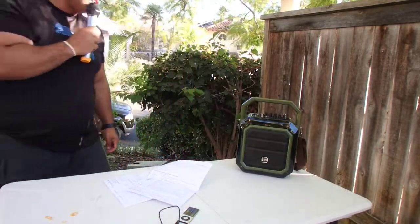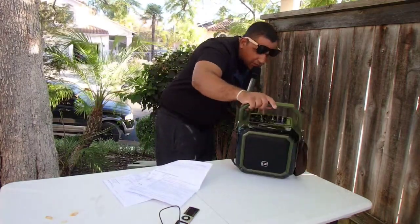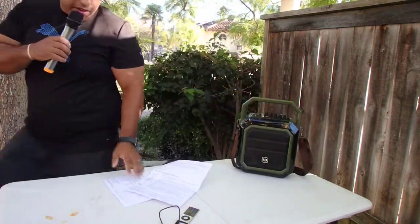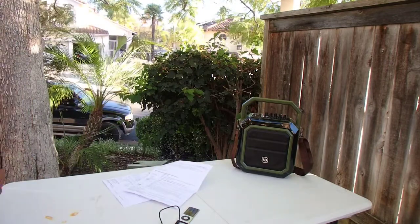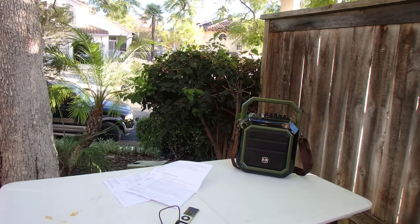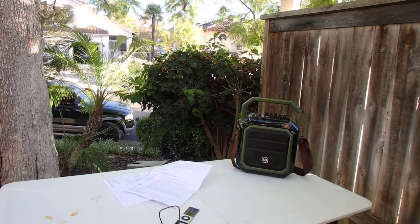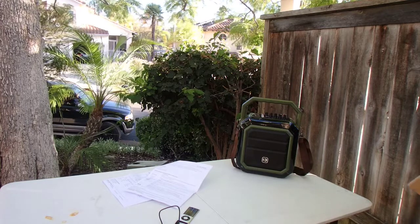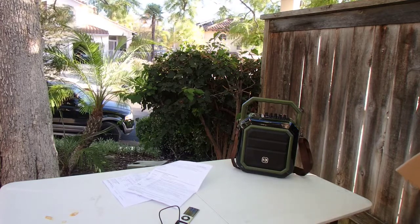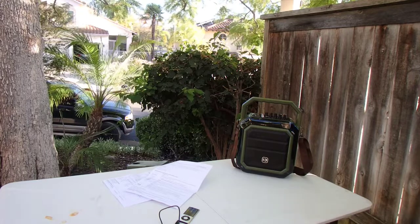This is the Winbridge system available on Amazon, and all the directions and everything come in the actual box itself. Once again, this is the Winbridge wireless voice amplifier, microphone and speaker with handheld mic, portable PA system and karaoke system with Bluetooth. Thanks for watching.